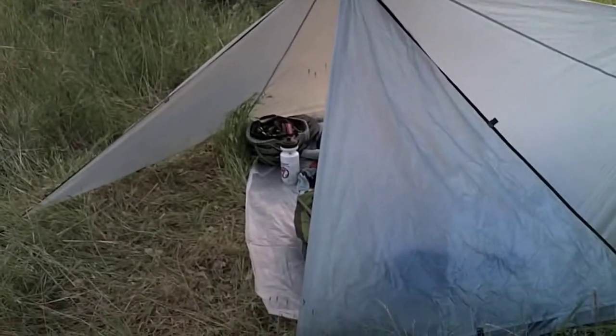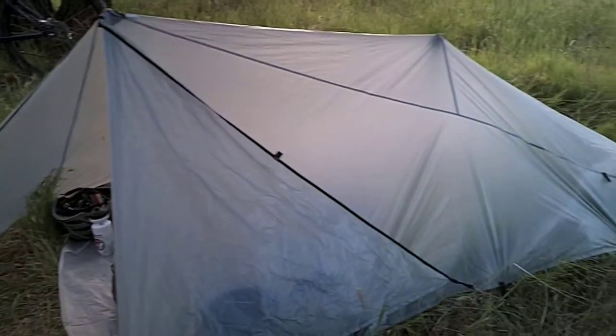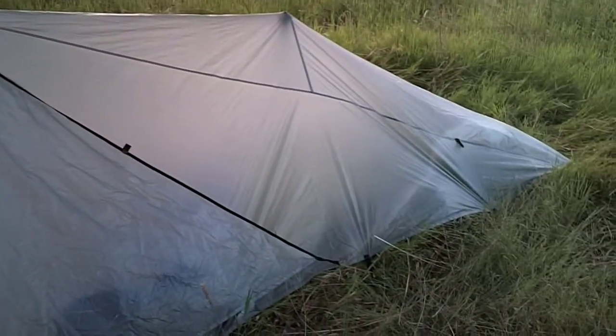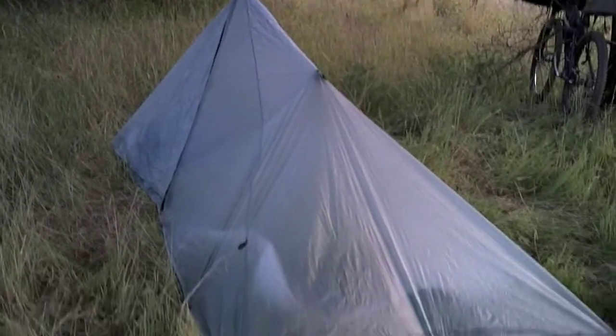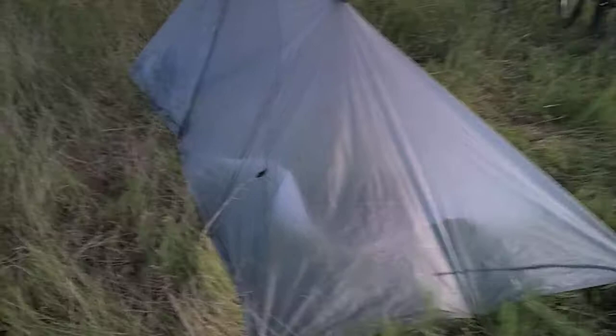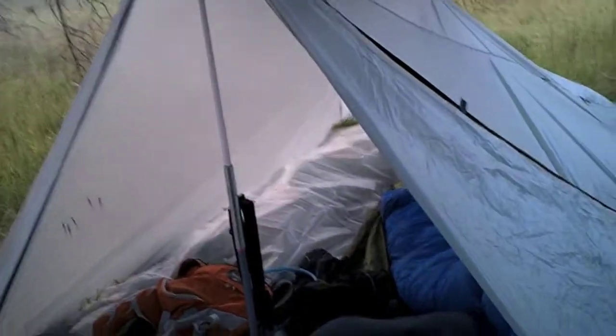So this is the Integral Designs Seal Shelter, and as you can see, as a tarp goes, it's a little bit more than minimal. A lot of tarps are really barely more than a little fly over you, and this actually is a pretty good size. It's probably about nine feet long, maybe five feet wide inside, and has a couple flaps on the front that kind of overlap. Not so sure about how well that works, but we'll find out — it's kind of an odd arrangement.